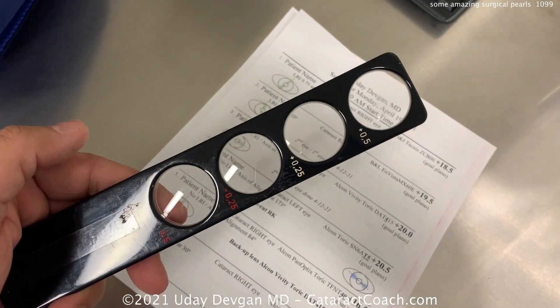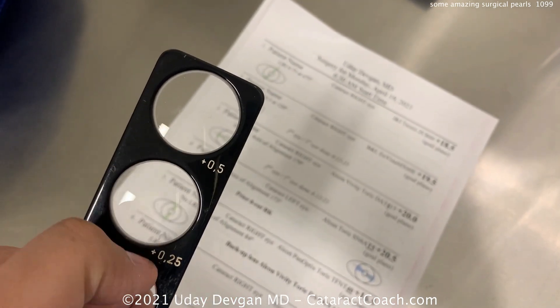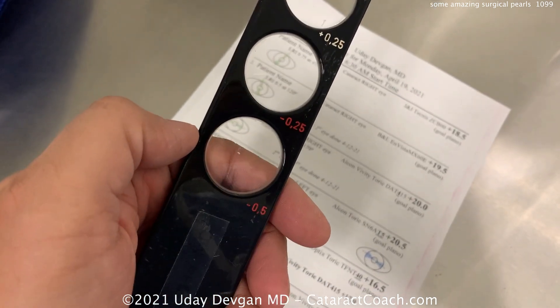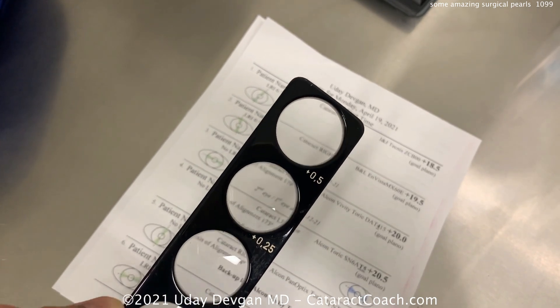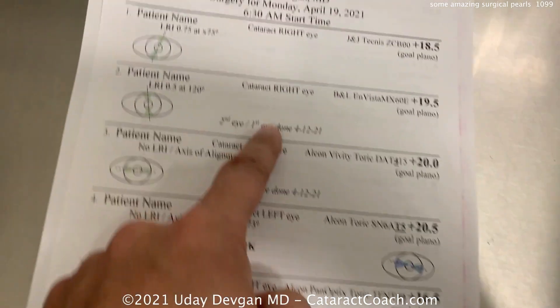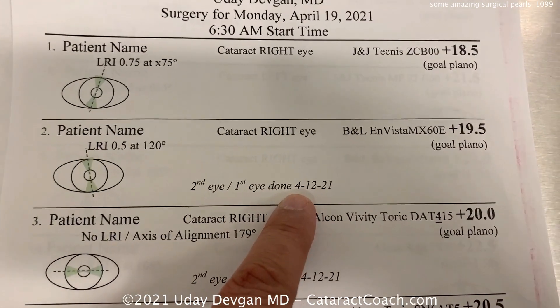These are two things you should be doing in your operating room: number one is that sheet, and number two is this lens stick. This device is a simple stick with four lenses: plus a half diopter, plus a quarter, minus a quarter, and minus a half. We use this to get a quick idea of the patient's refractive outcome from the first eye.